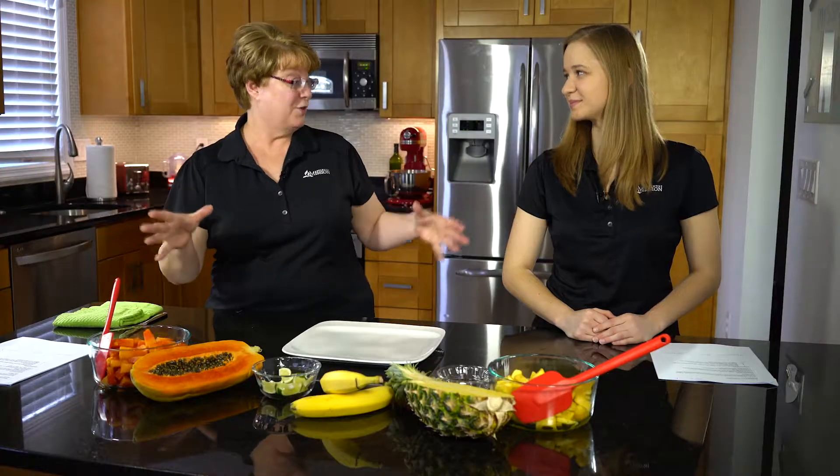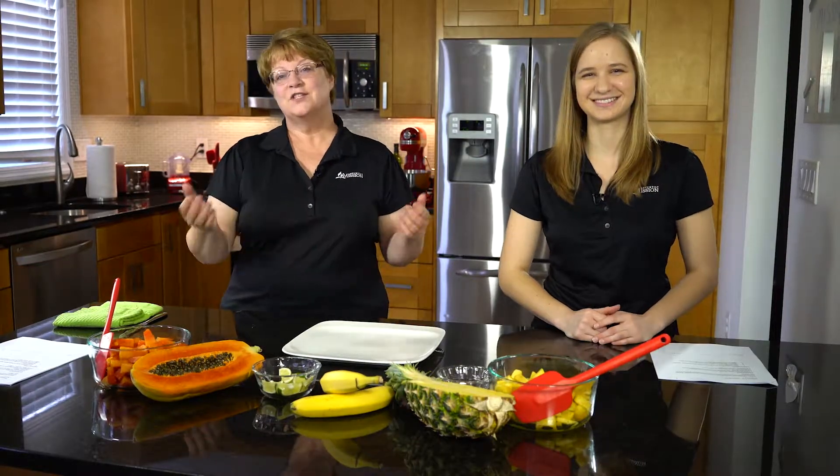Welcome to the Mission 360 kitchen. We're going to show you a new recipe today — one that I promise you can't fail at. We like to think of the world as a global kitchen, and we're going to show you how to make a recipe that will make you feel like you're on vacation. You can enjoy it any time of the year, but when you really need a vacation, it's probably in the winter time, so make sure you make it then too.